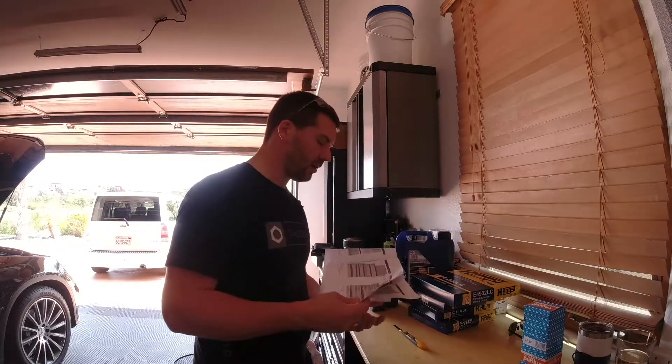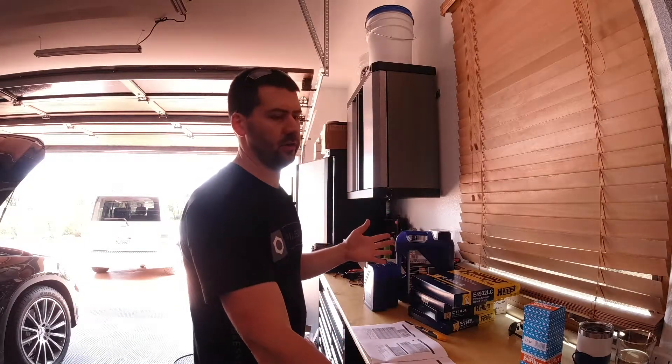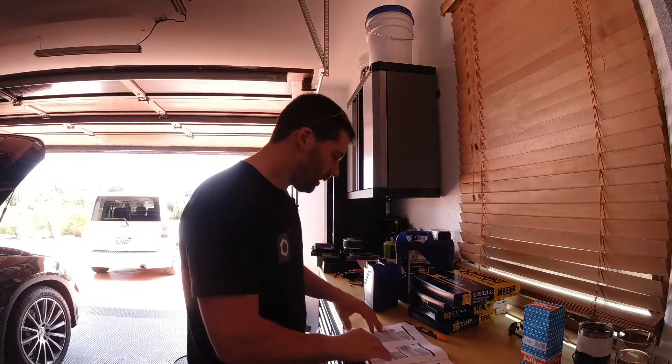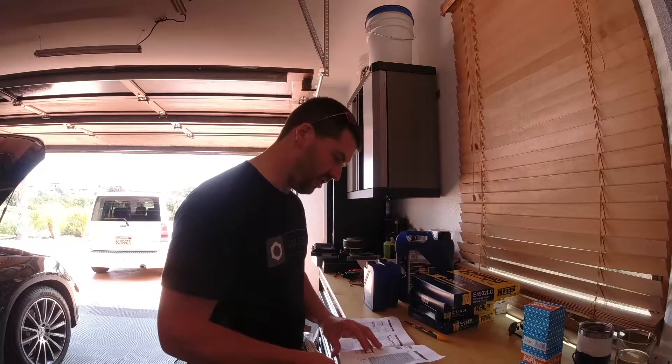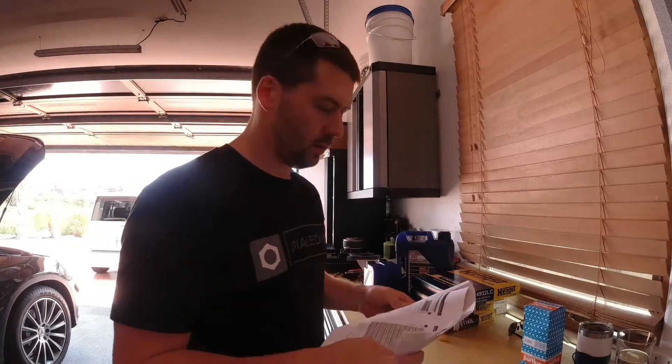My car has 18,000 miles on it — it is its second A service. The person before me drove very few miles. Normally, if you drove the maximum amount of miles in a service interval, you'd be at 30,000 miles right now. So we're going to start off with our checks going through all of those.